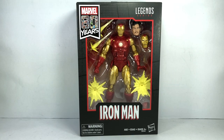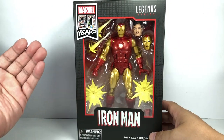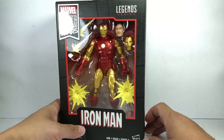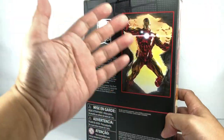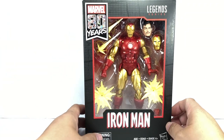This is the Marvel Legends series, Marvel 80 Years, the classic Iron Man — a pretty awesome figure. This is part of Hasbro's tribute to 80 years of Marvel Comics. Look at the artwork — some Alex Ross artwork right there. Very nice. I picked up this figure at Hobby Corner.